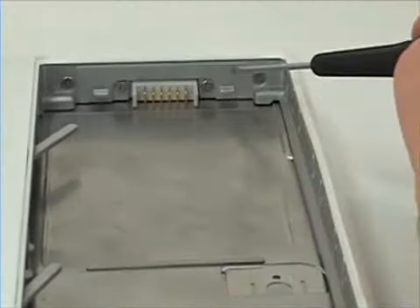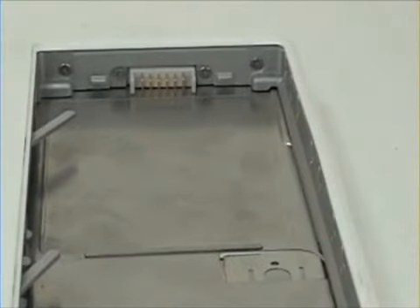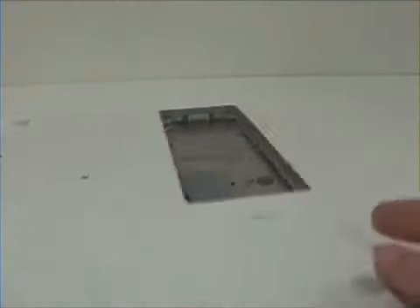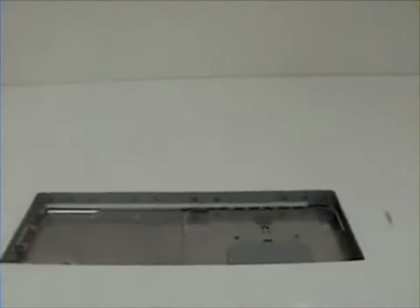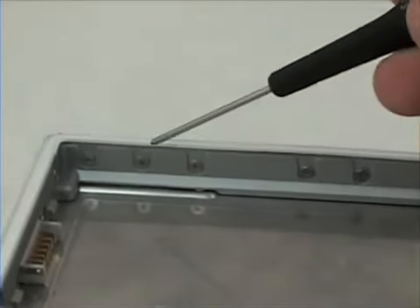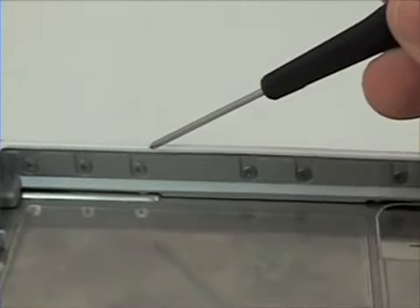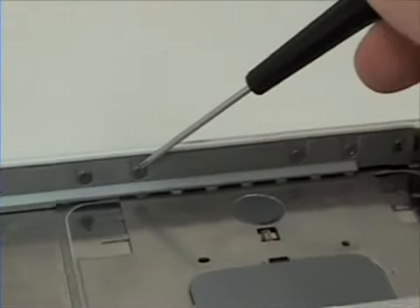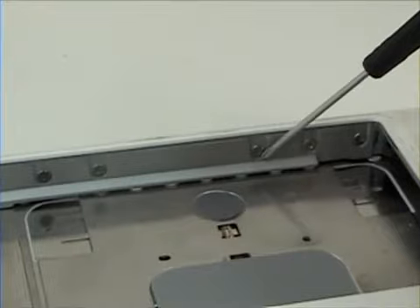There are also two located here and here. The ones you need to remove are here, here, here, and here, as the other ones are not needed in removing the top case. Begin by removing these.